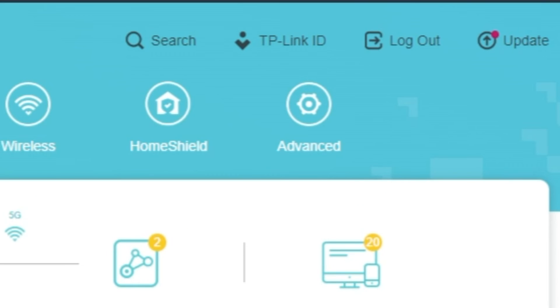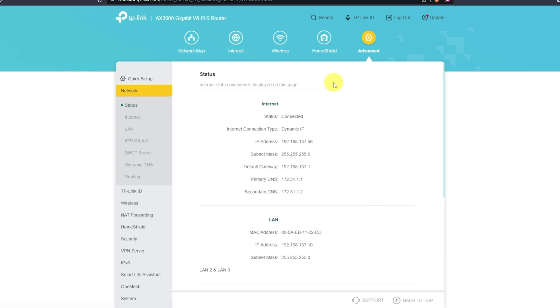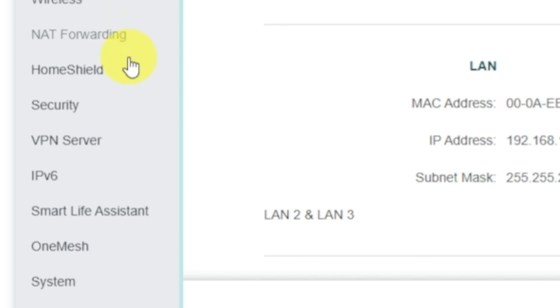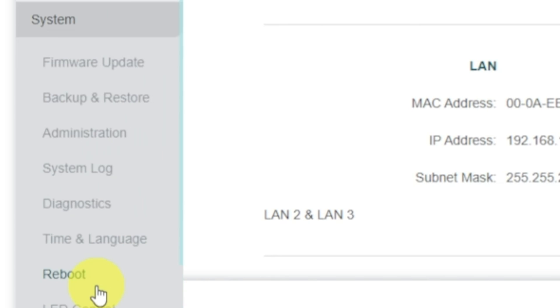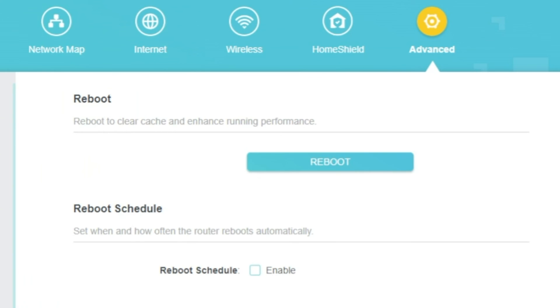To reboot the router, go to Advanced, then select System, select the Reboot menu item, and click on the Reboot button.